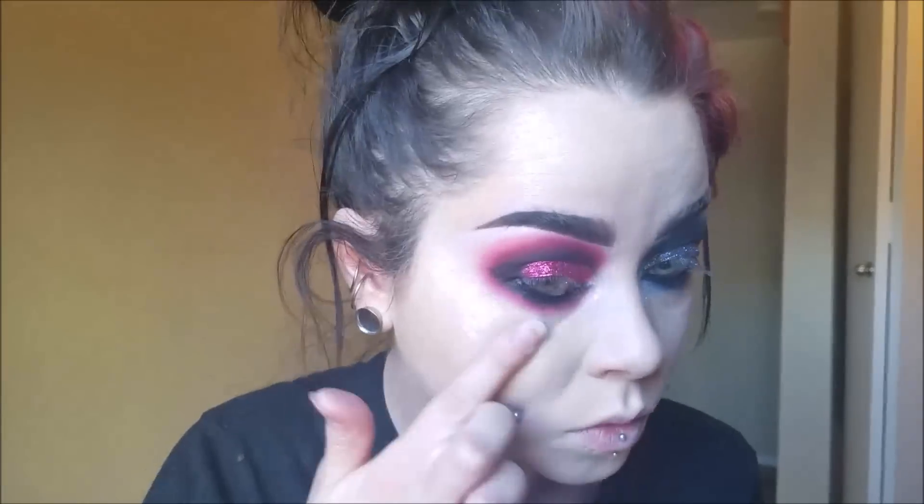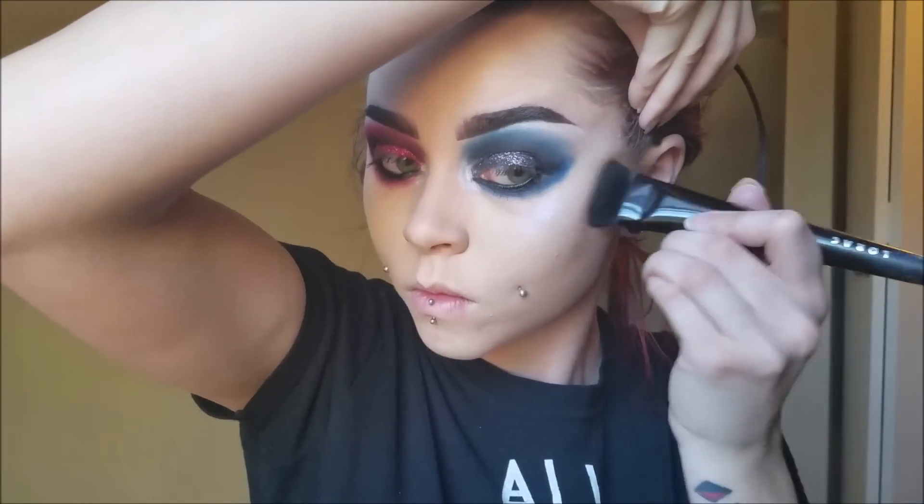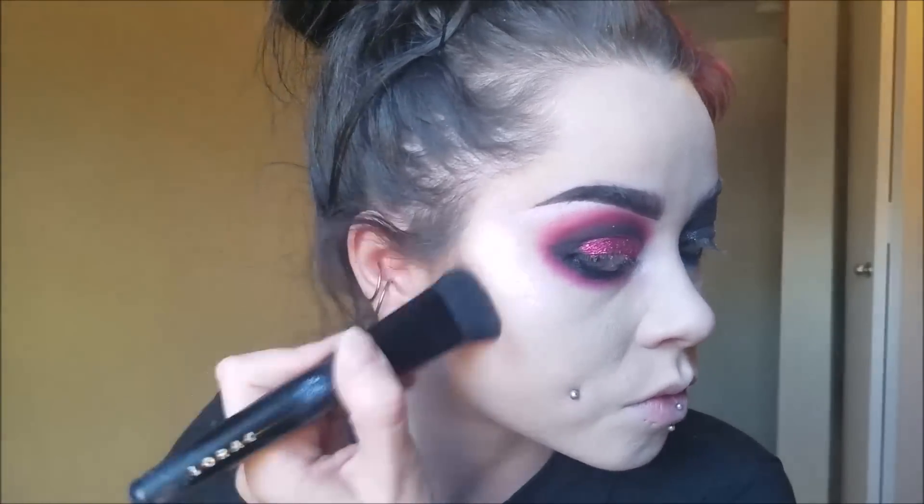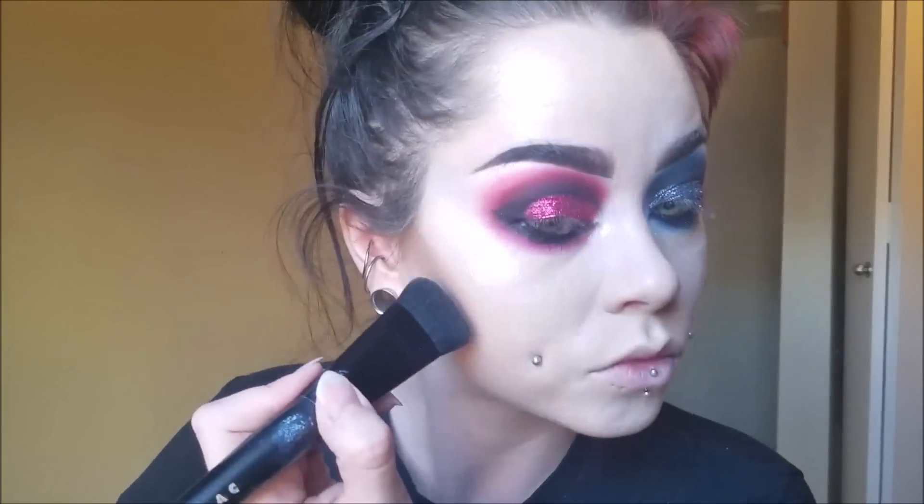I'm applying those same highlighters to each side of the face. Now I'm going to contour — I'm going for a pretty deep contour, I just love a deep contour. You don't have to go as deep as I am. I just use my Lorac Cosmetics Pro Contour Kit. Contour your jawline, your cheekbones, your forehead, and your nose.